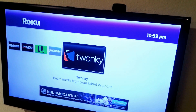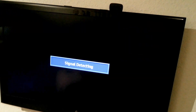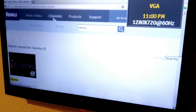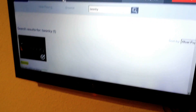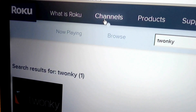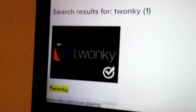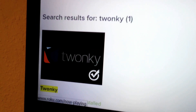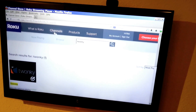First thing you want to do is go to the Roku page on your computer and sign into your account. I've got my computer hooked up to my TV here so I'll show you. You go to your Roku website, log in, go to the channels heading, then type in Twonky — that's the name of the channel. Click 'Add Channel' and once added, it will connect to your account and your device.